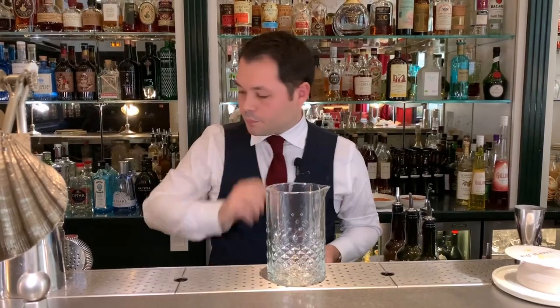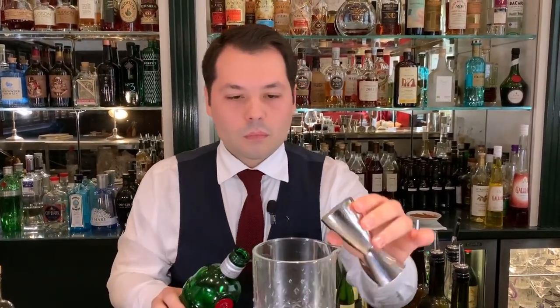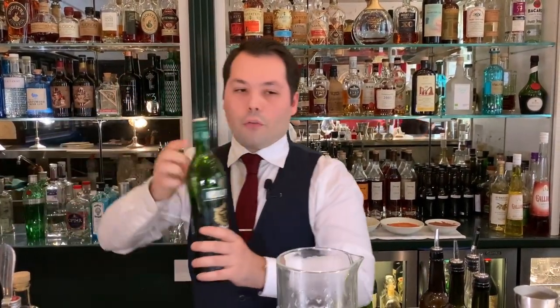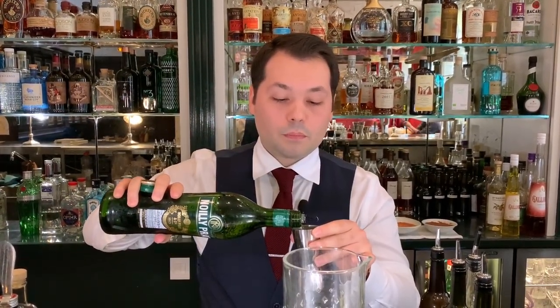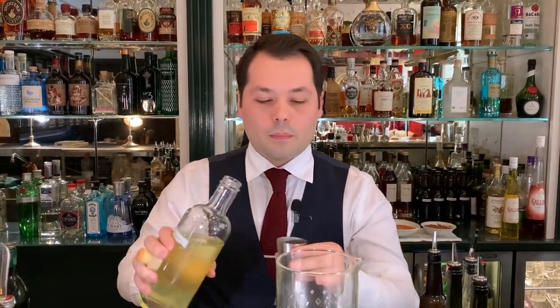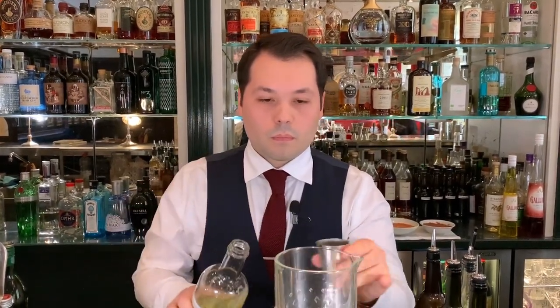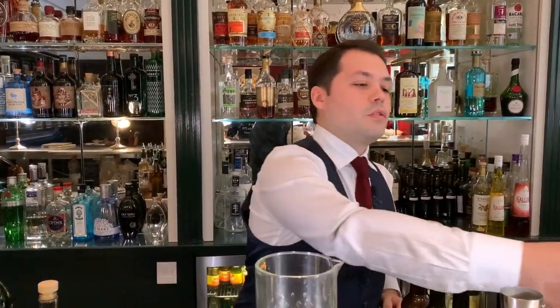So the drink will be stirred. For this we need 30ml of gin, 30ml of dry vermouth, and for the Ramos part, 30ml of the Ramos milk. And just to finish, two dashes of the Tonka bitters.